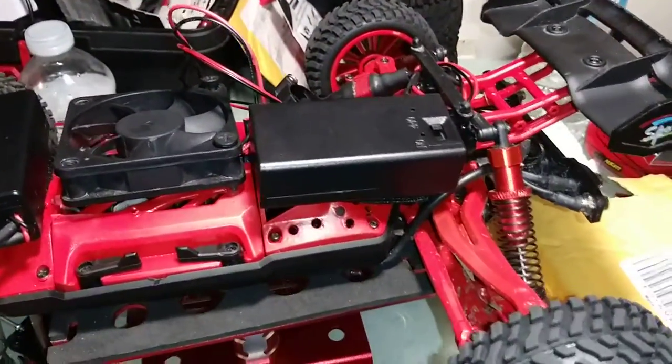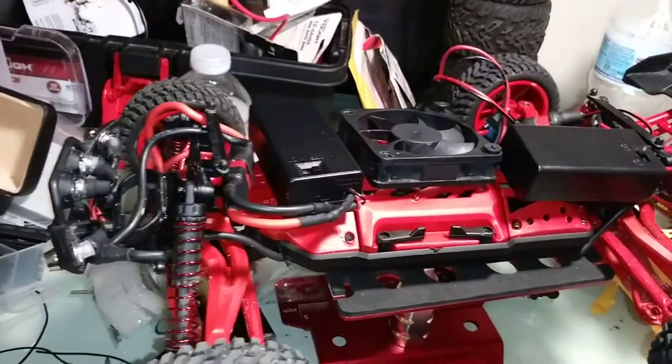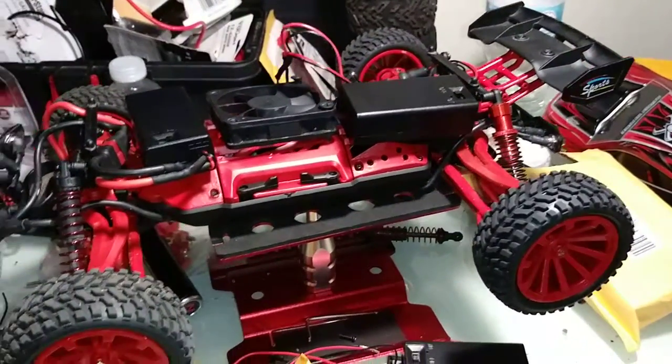Check my car out, let me know what y'all think, or if y'all have any ideas what I can do to it. Shoot me a message. Alright YouTube.